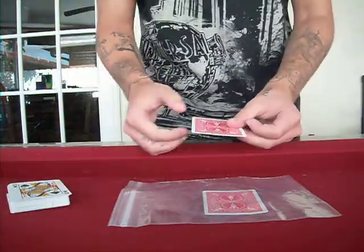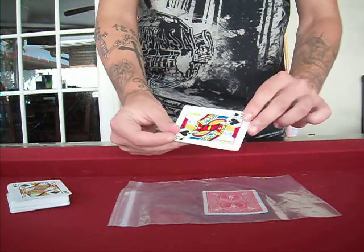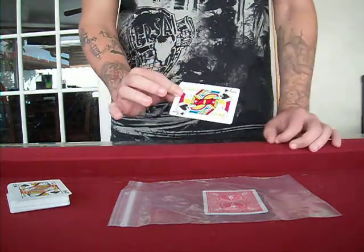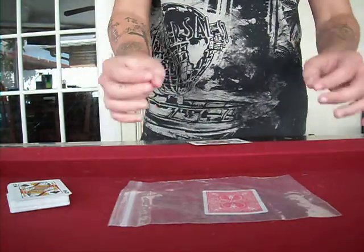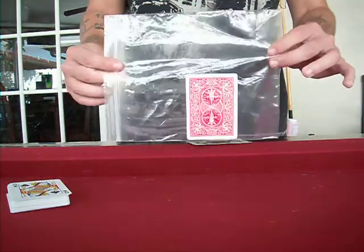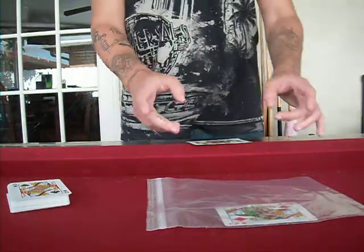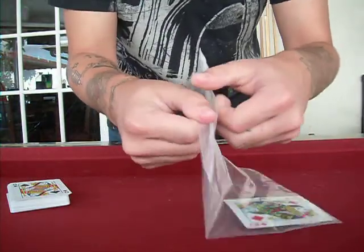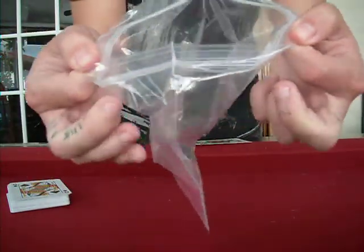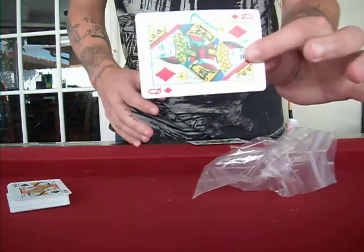This is the card you stopped me at, right here. But if we take a look at this card — it's actually the jack of spades. Sorry about that sound guys, that's actually the AC going on. It's actually the jack of spades, and the crazy thing is that it's completely sealed — I want you to see that. It's completely sealed right there. Reach inside, and there's the signed card.